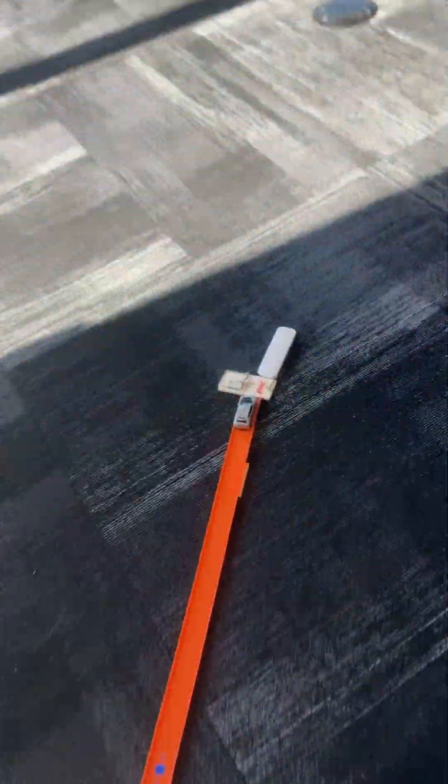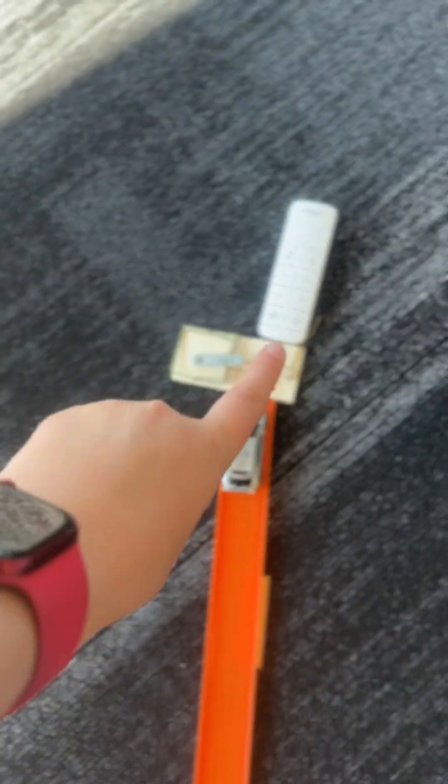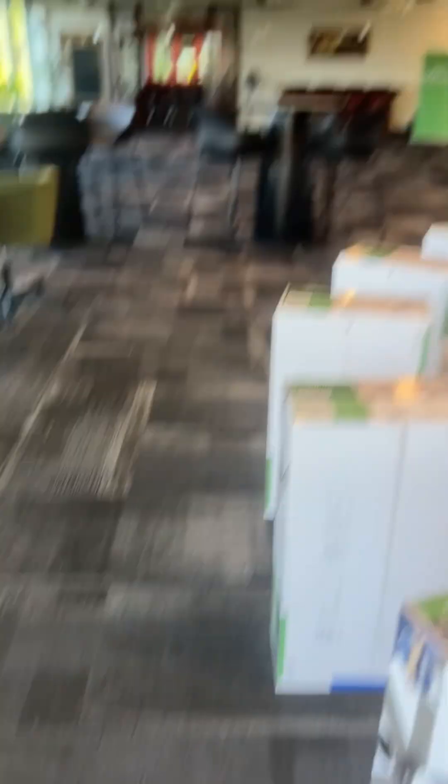The ball goes into the tube, and after the tube it falls into an on switch which makes this elevator come up, knocks a car off and on down the track into the mousetrap, which hits the power button to turn on all the fans and lights in the room.